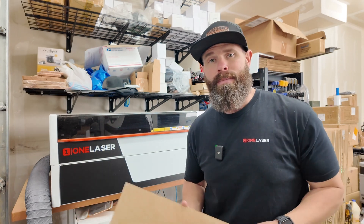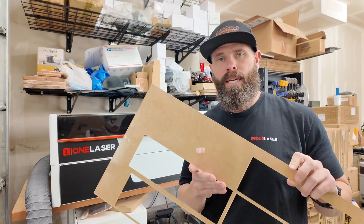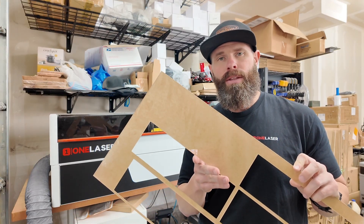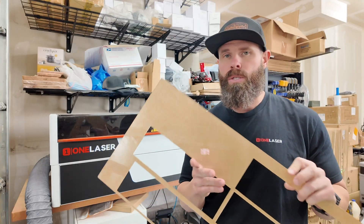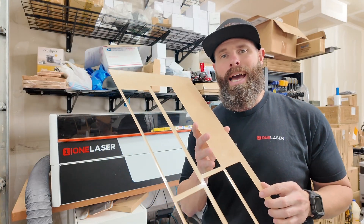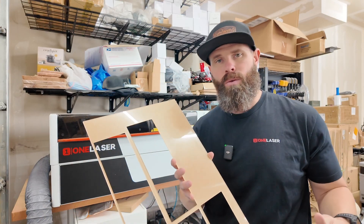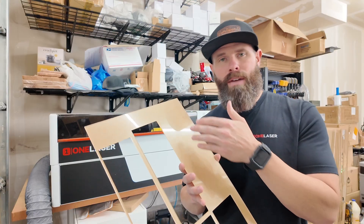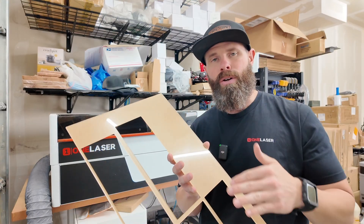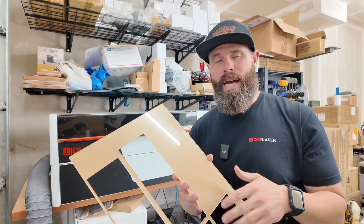Let's talk about acrylic. Working with acrylic can be a little bit tricky and there's lots of questions out there — remove masking, don't, what do you do? When I am engraving acrylic, it is best to have the masking removed. If you are engraving through masking, it kind of gums up all your engravings, whether it is paper or a clear mask.